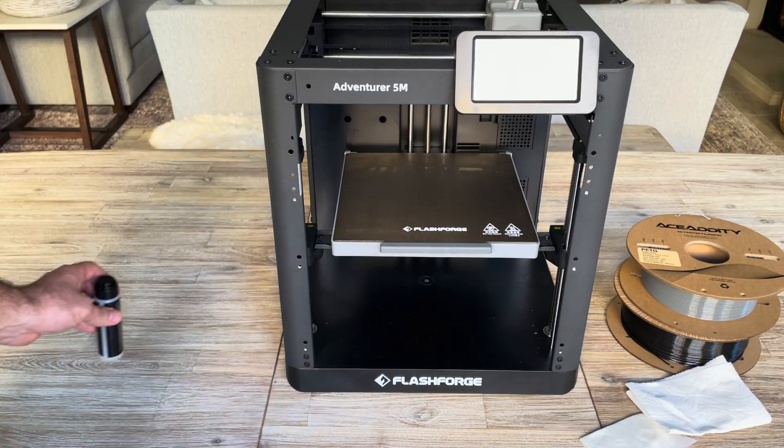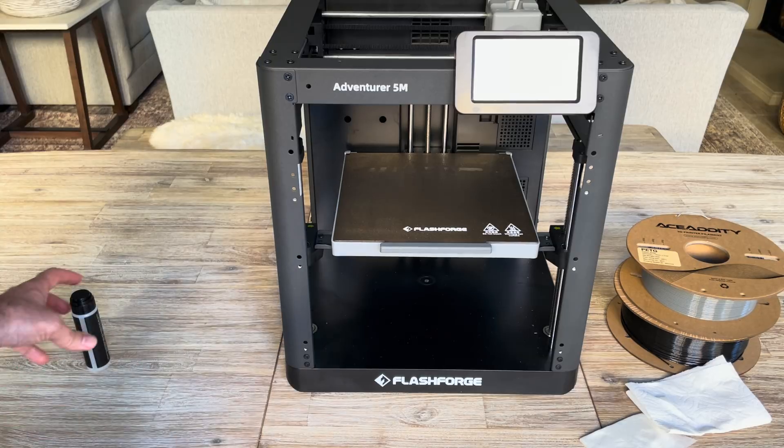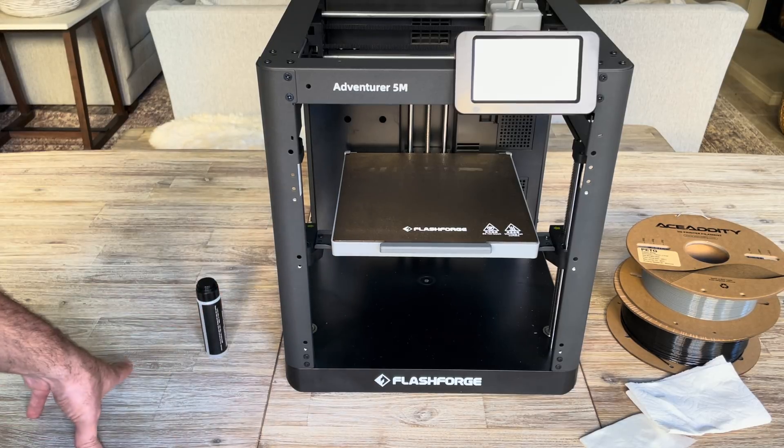What this 3D printing adhesive does is it makes sure that as you're printing, your model does not shift. It makes it adhere to the surface — you don't want it to shift because that can lead to distortions. So this keeps the resolution nice and clean.